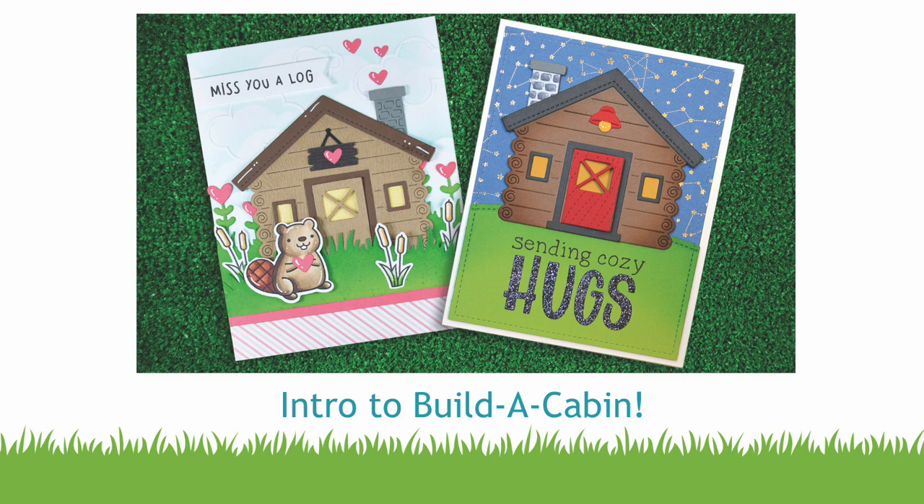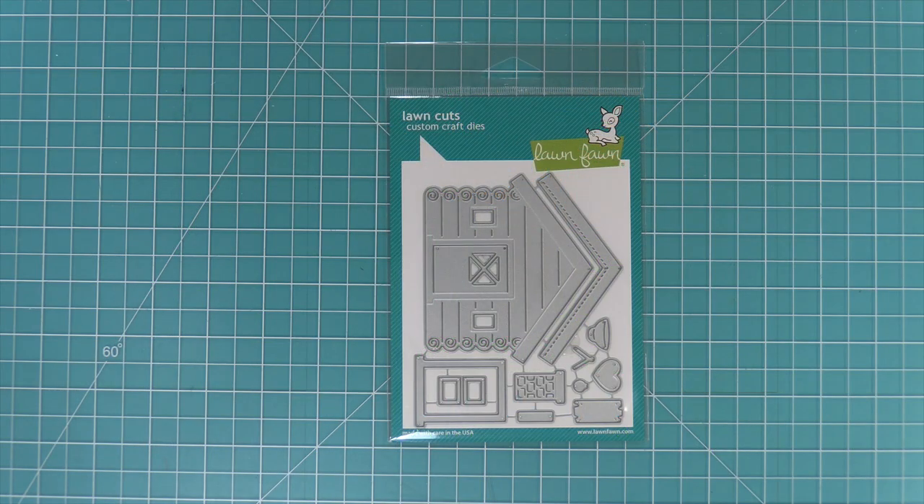Hello and welcome to another Lawn Fawn video. Today we are so excited to be introducing our brand new die, Build a Cabin. This die is so much fun, so let's go ahead and check it out.